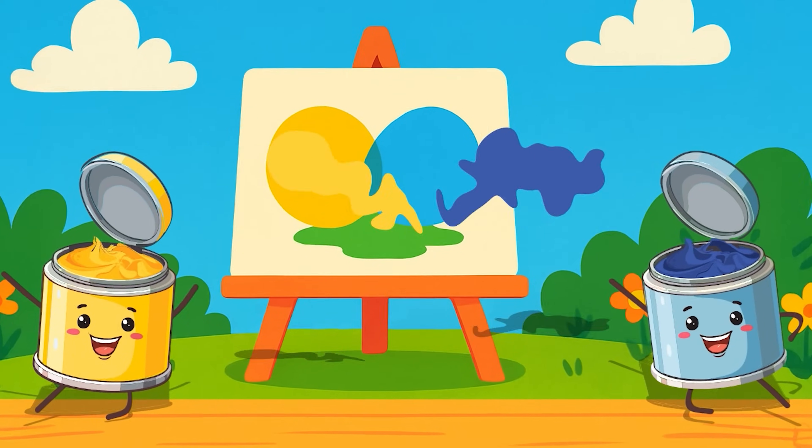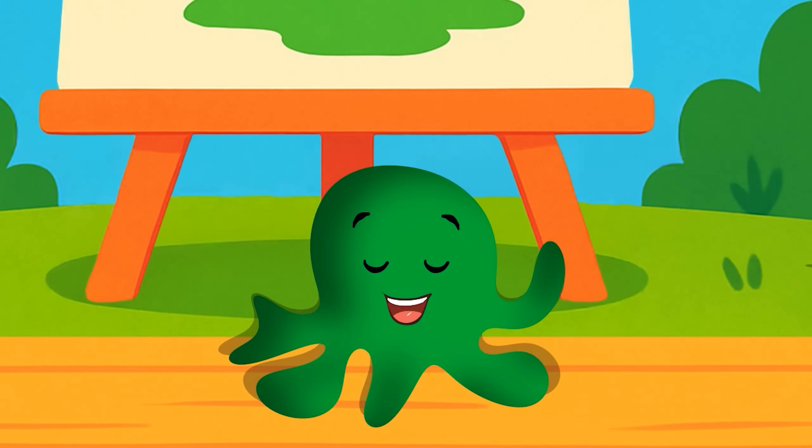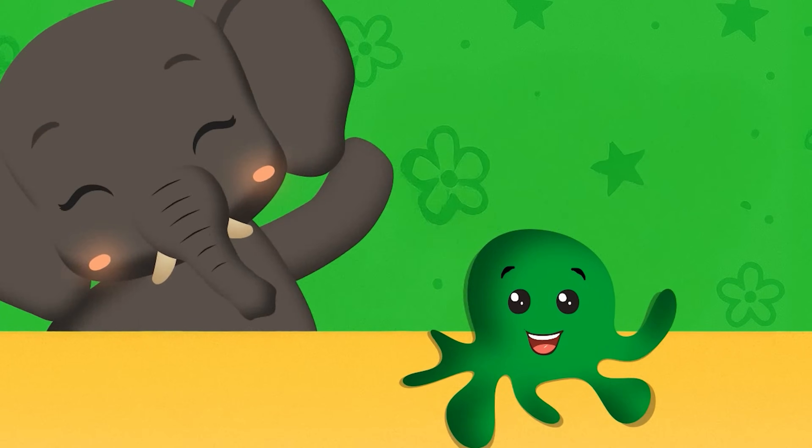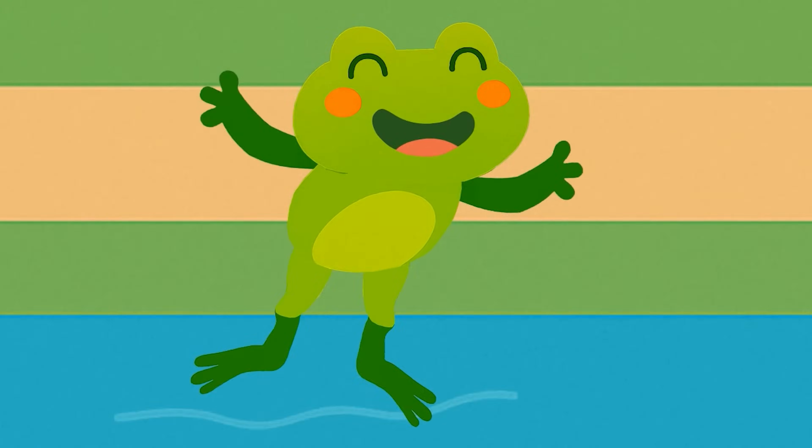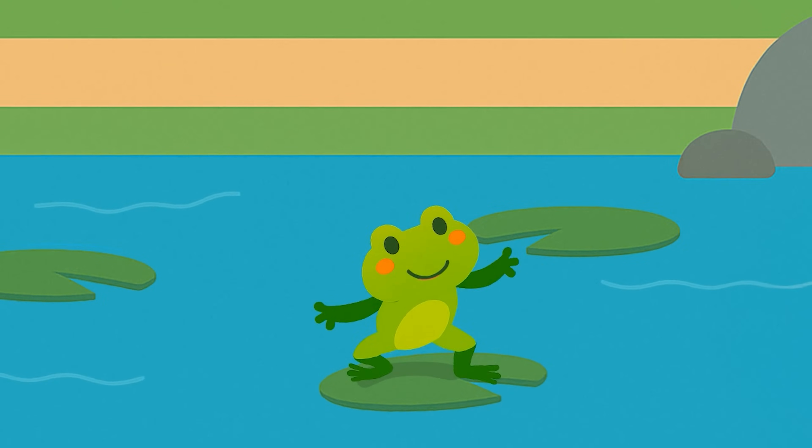Yellow and blue go swirl and spin. They mix together and green jumps in. We see green in veggies like broccoli so bright, and on a bouncy frog hopping left and right.